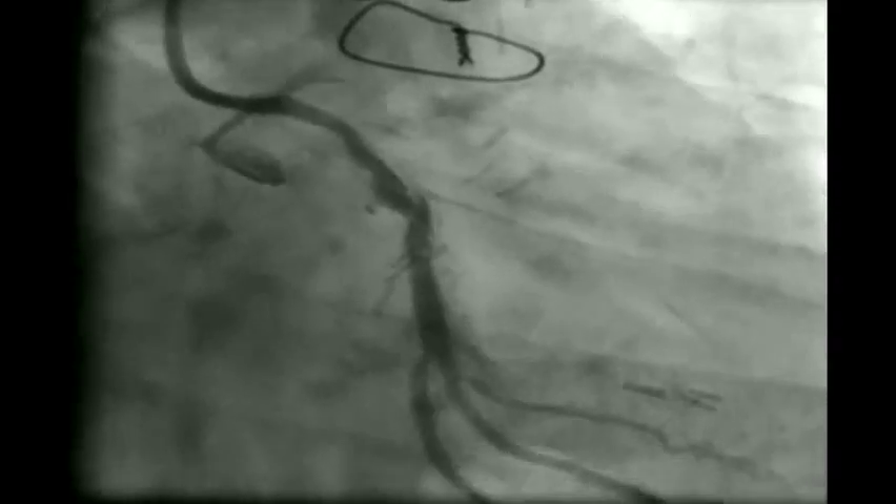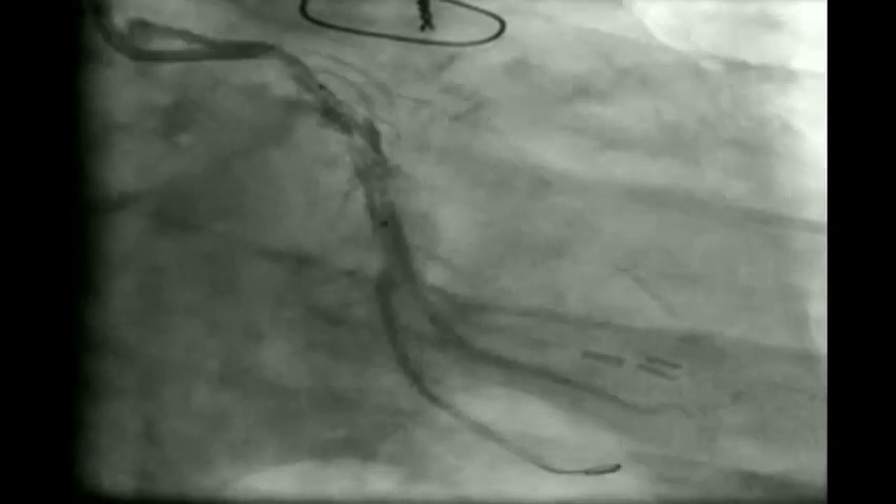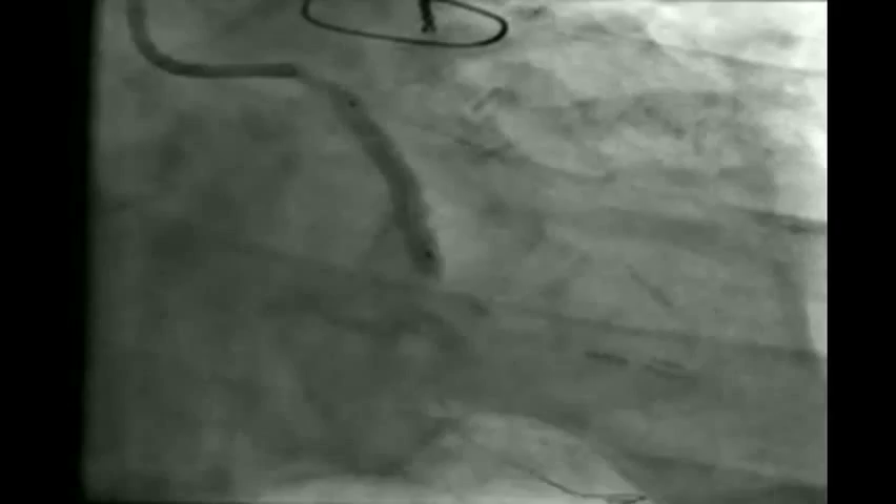As you can see, there is a dissection which is now being covered by the absorb stent. We placed a 3.5 x 28 mm absorb stent covering the distal 3 lesions, deployed at 16 atm — the maximum atmosphere for this absorb stent. The result is acceptable: residual stenosis is less than 10%, and we do not proceed with post-stent dilatation. Deployment took approximately 60 seconds.